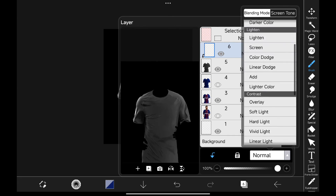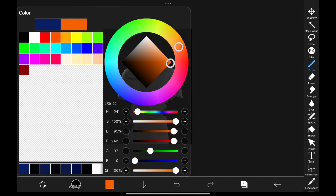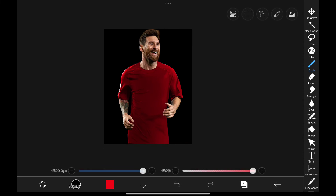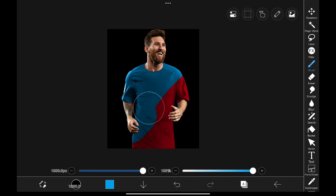Then create a new layer, clip it, and change its blending mode to Overlay. Select the color you want and you can paint it like this. You can paint any color like this.